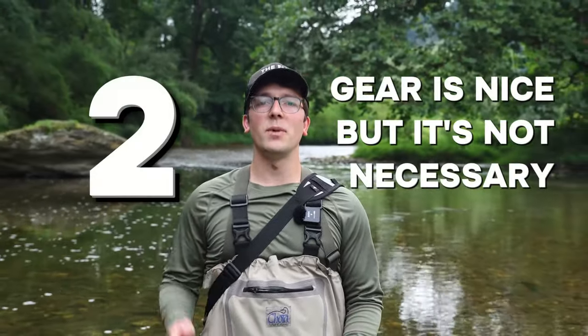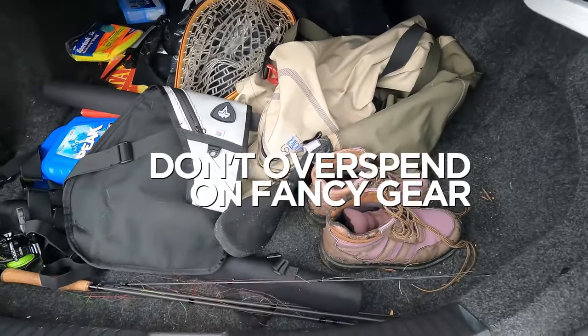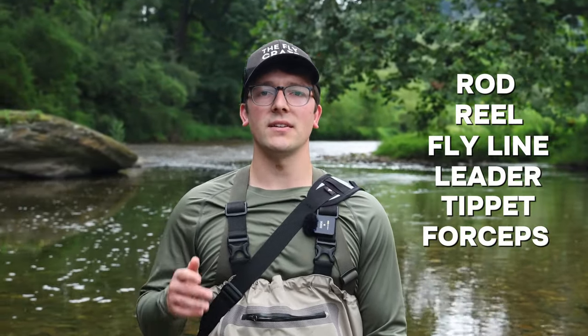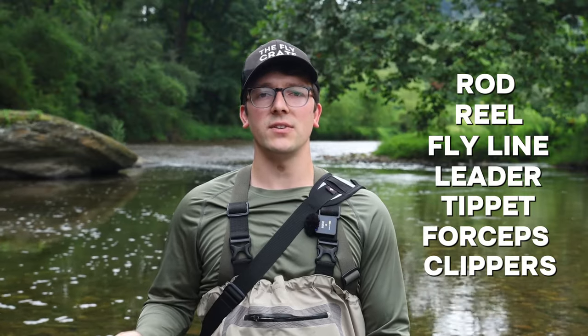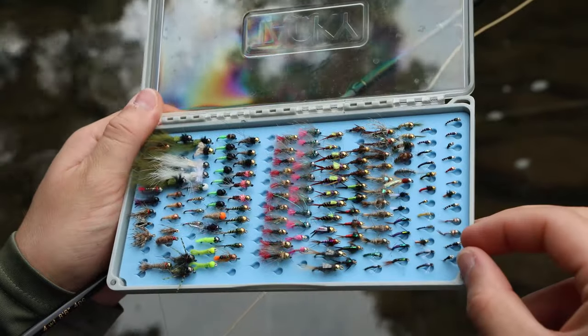Gear is nice, but it's not necessary. When you're first starting out, you don't need to spend a lot of money on fancy gear and accessories. A rod, reel, fly line, leader, tippet, forceps, and clippers are really the only things that you need to start. Then add some sort of box or container to house your flies and you're all set.